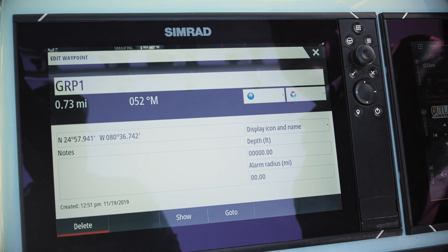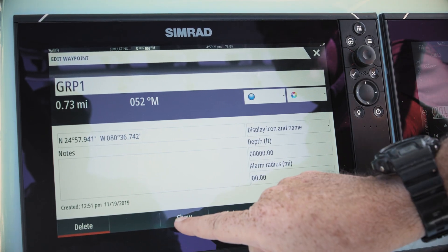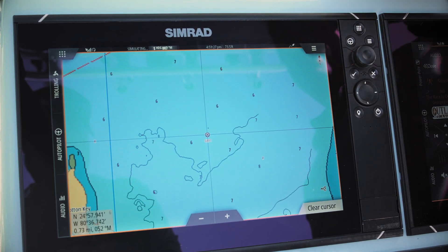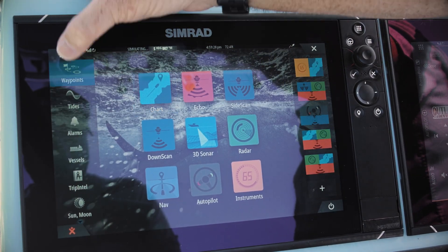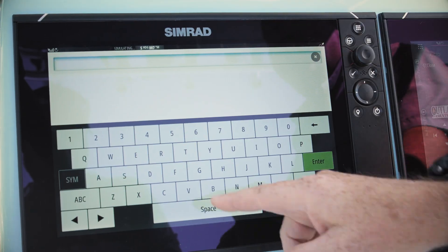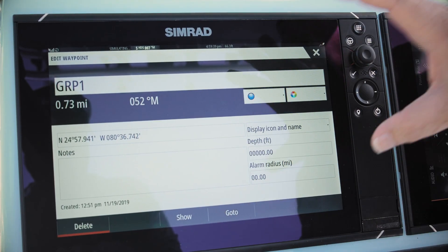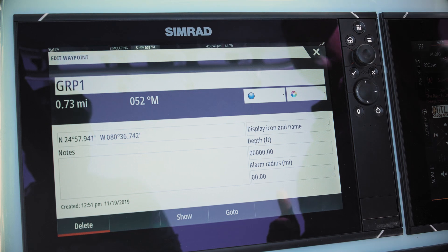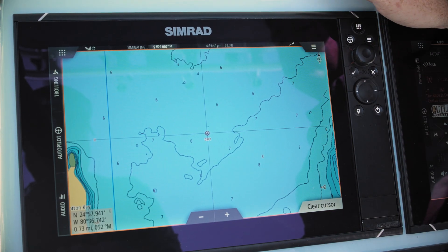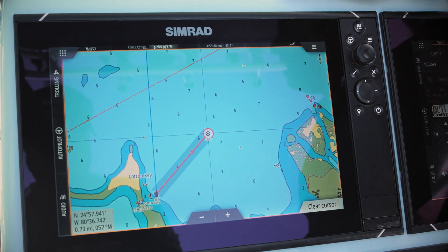Now I can simply select it. I don't want to delete it — I want to find it — and it shows me where it is so I can zoom in and out to see its location. The other option is to go back to waypoints, back to find, and then automatically navigate right from this screen without going to the chart. Simply hit "go to" and it creates a nav line, showing me what I need to do to get to that waypoint from my vessel.